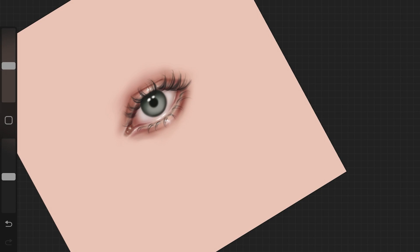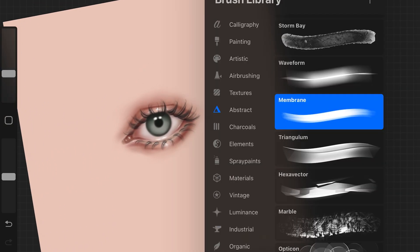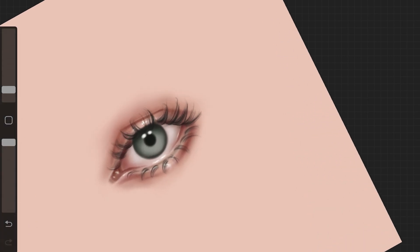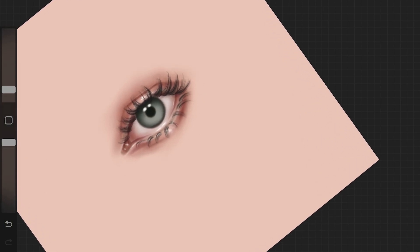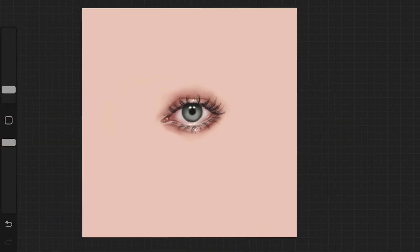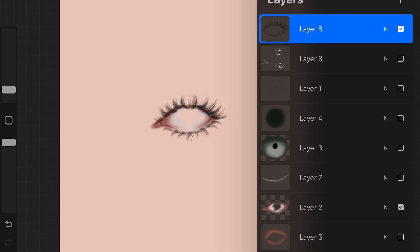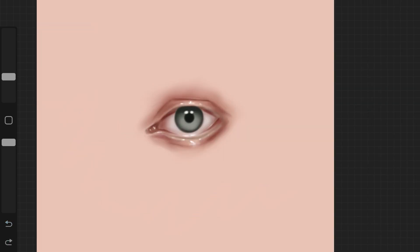When I had those hair strands in place, I increased the size of the brush, decreased the opacity, and went over all the hair strands I drew. This makes the eyelash appear fuller, and because the brush already has hair strand-looking things built in, it makes the whole thing look even more realistic and natural. So the first step is drawing hair strands with a small brush, then increasing size, decreasing opacity, and going over all the strands.